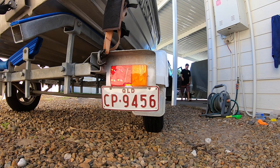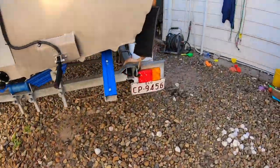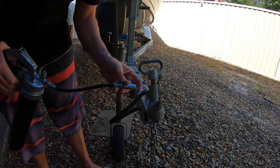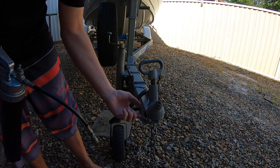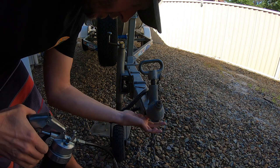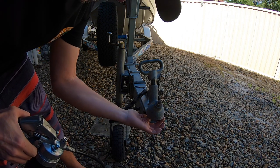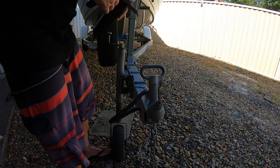Testing now: brakes, indicator, left indicator — yep, all good. The last thing I do is put a little bit of grease on the tow ball and a little bit up inside the hitch.